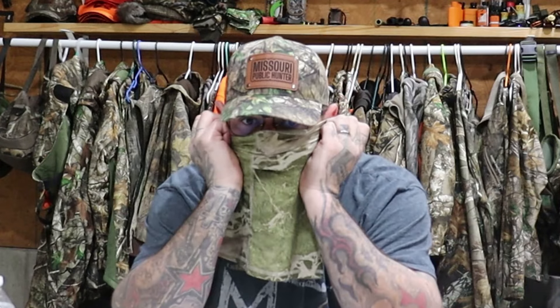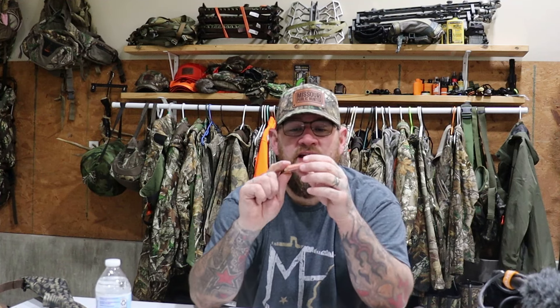Face paint, because everybody cool on TV has face paint. Camo gloves, a camo neck gaiter — I usually just pull this up like this. And tiny wire cutters — if I need to get in somewhere and snip some briars or limbs out, that's what those are for.